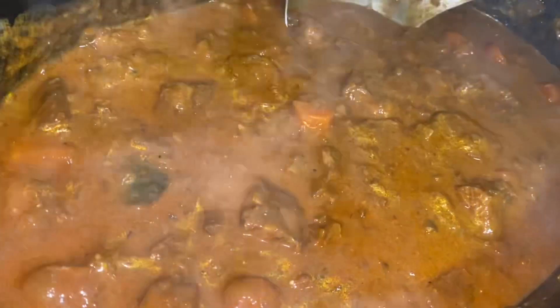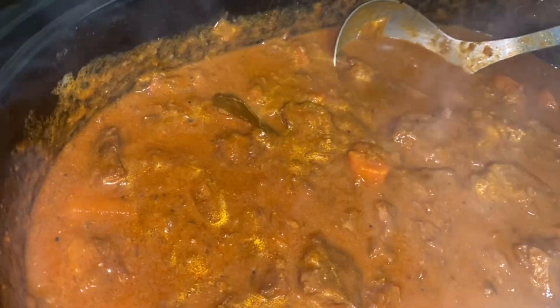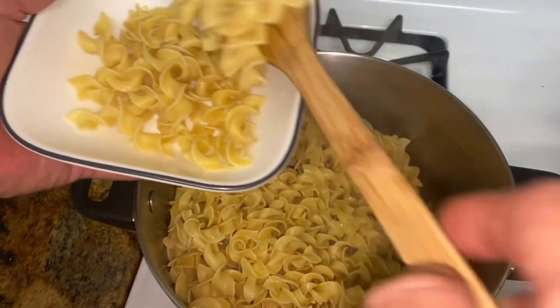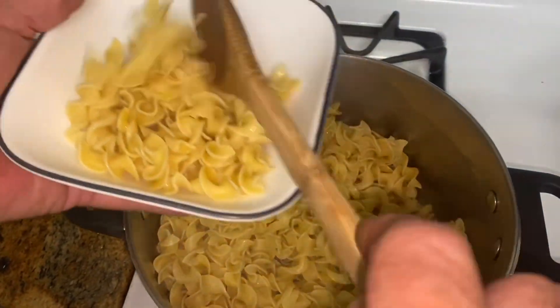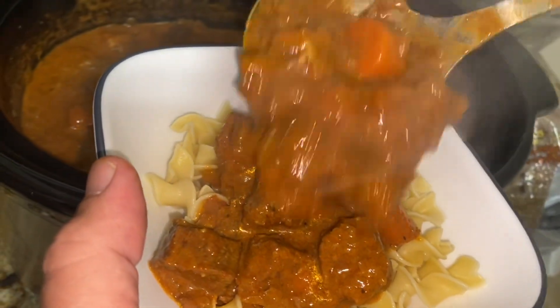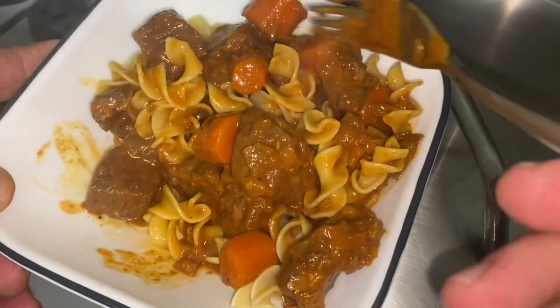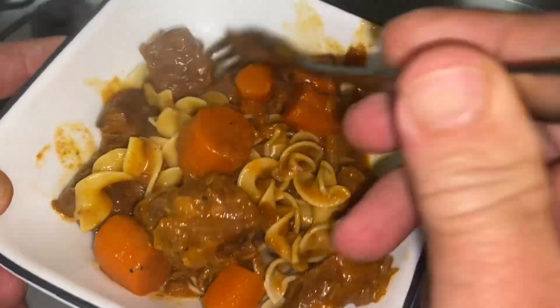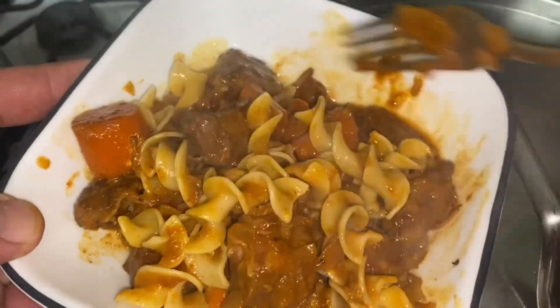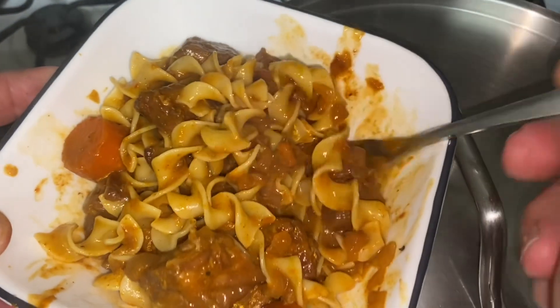It's all saucy and rich. There it is! I've put the goulash over some egg noodles. It looks hearty. It's like a tomato-pepper-based stew, this Hungarian goulash. There are so many different ways to make it.